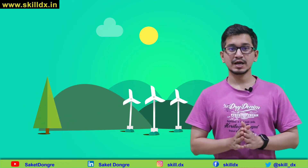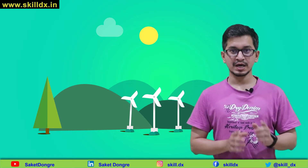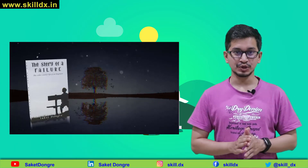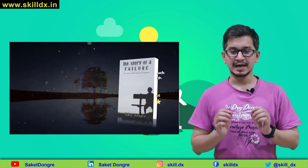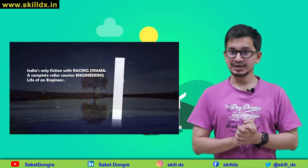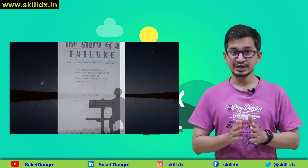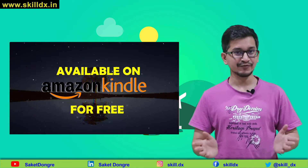Hi guys, welcome to the last video of the lithium battery manufacturing series. Before we proceed, I am happy to tell you that recently I have launched a fiction named 'The Story of a Failure.' This fiction is based on a motorsport story where an engineer named Dastan becomes ambitious for a motorsport competition and has to work against all the odds. I hope you will read the rollercoaster life of an engineer and figure out for yourself if he wins or fails. Let's start the video.